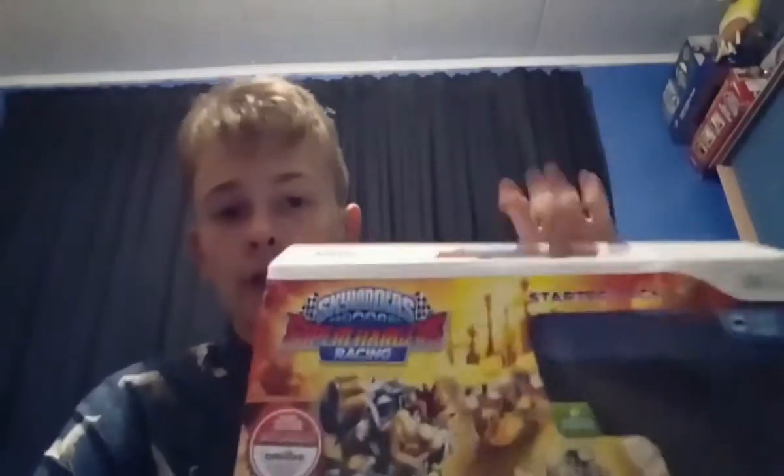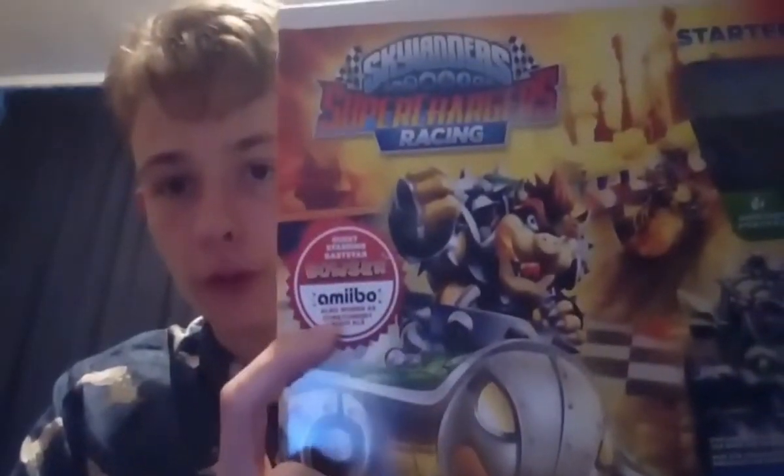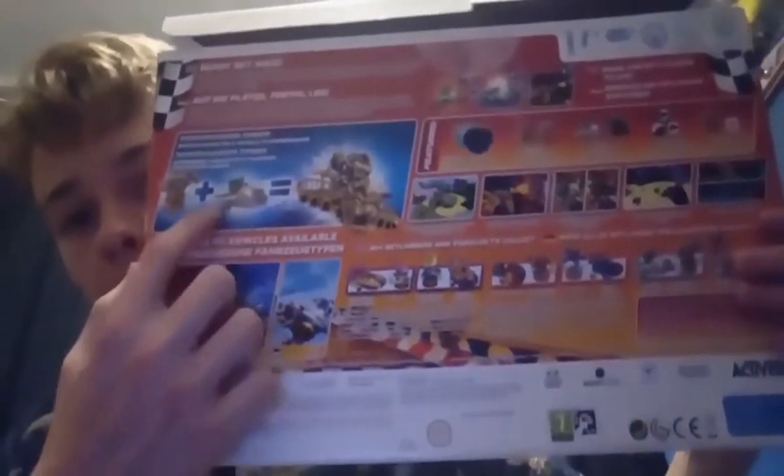Let's get right into it. Okay, there's the box. So right there we have Skylanders SuperChargers Racing with the Bowser amiibo appearance and the logo. And then we have the top with the SuperChargers Racing logo and the Nintendo Wii logo. On the back we basically just got a bunch of different things - first of all a SuperCharger combination: Bowser and the Clown Cruiser makes an ultimate awesome combination.